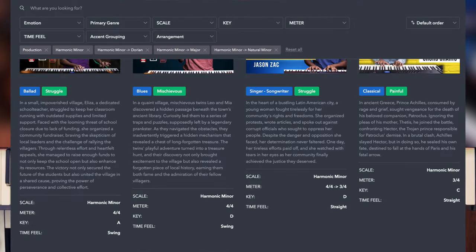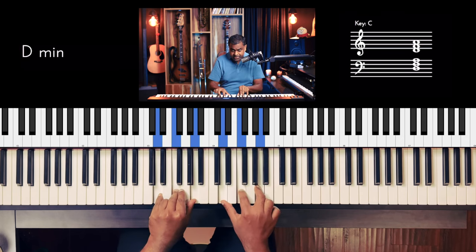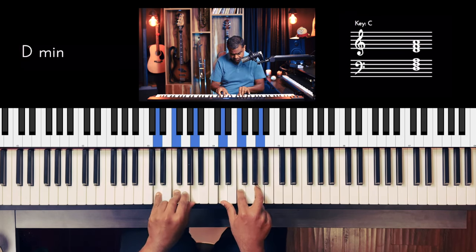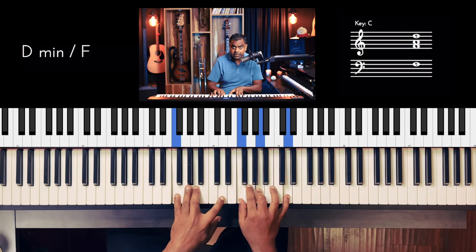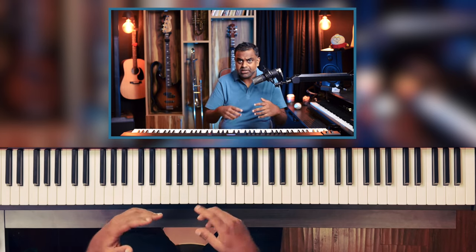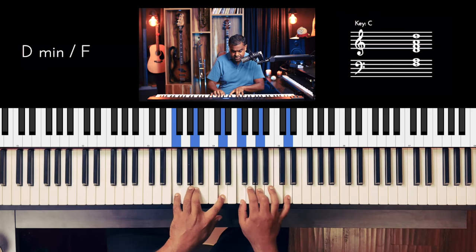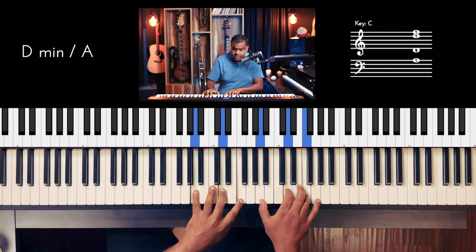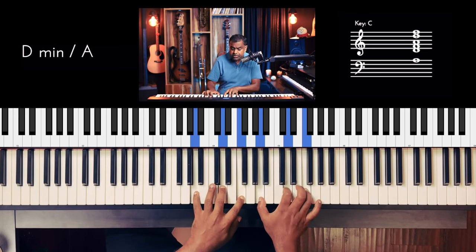Let me now walk you through some go-to chords that can be built around the key of D minor, or D hybrid minor. First, look at your tonic — D — and learn the tonic chord from its first degree in the bass, which is D minor with D in the bass. Then you have D minor with an F in the bass, and D minor with an A in the bass. So the first degree chord is covered: D minor, D minor slash F, and D minor slash A.